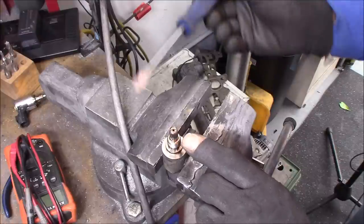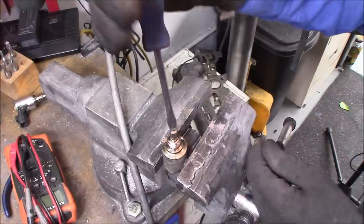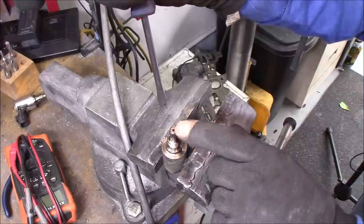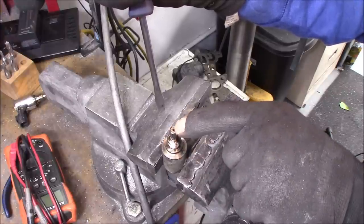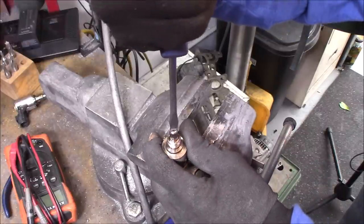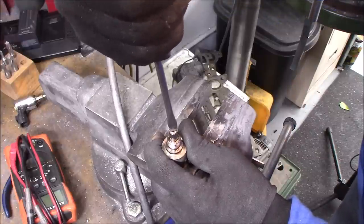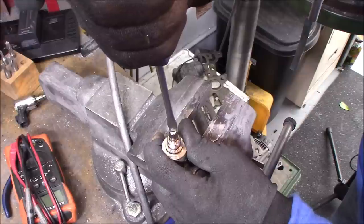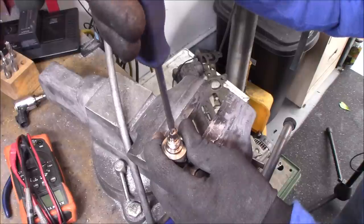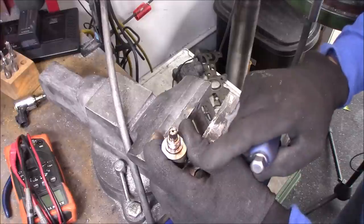Using a straight blade screwdriver — you want one that fits in there nicely because you don't want to strip this out. It's got these small divots here that are holding it in place, so it's like a preset thing. We're going to turn it clockwise, and the first time you ever do this it is kind of stubborn. There it goes — half a turn in.